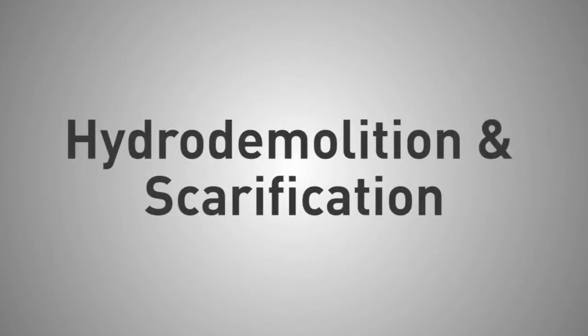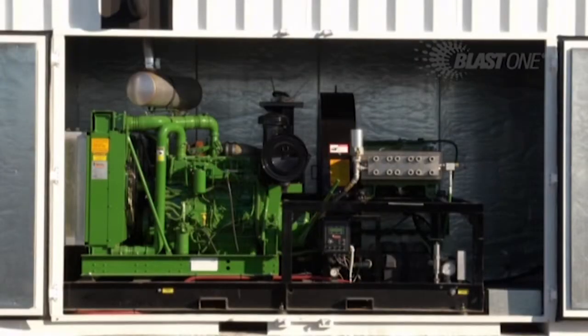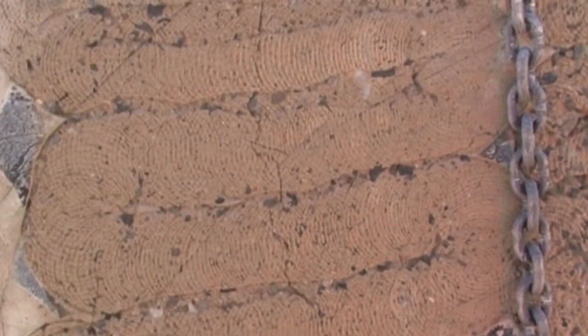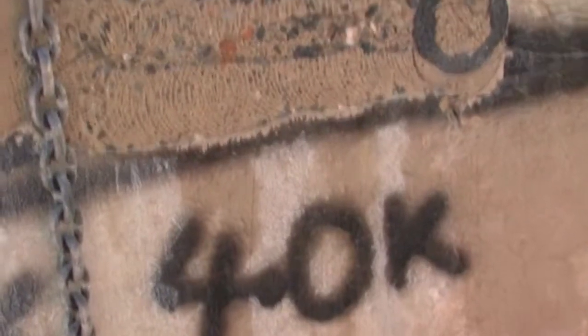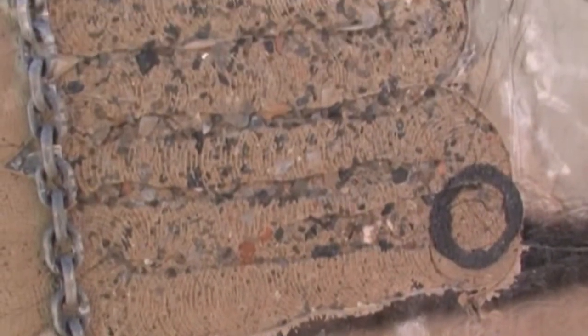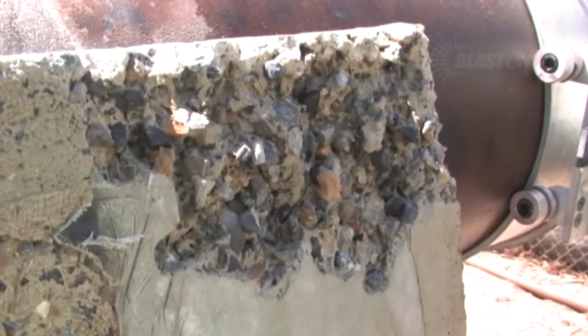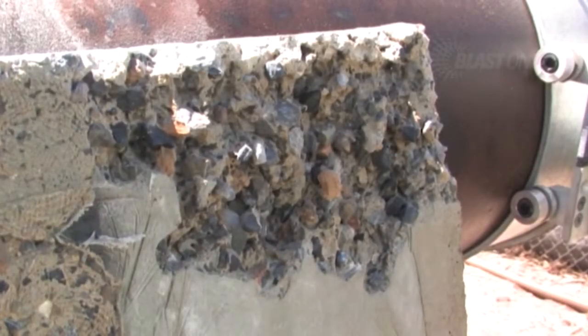The ultra-high pressure water produced blast jet NLB 40,000 PSI 2800 bar system is an extremely effective tool for use in scarification of concrete. In this video, you will see the comparative effects of different pressures used for scarifying a concrete surface utilizing a standard twin jet nozzle head. This scarifying could be simply for removing latence from the concrete surface, or could be for deeper removal of concrete cancer caused by chemical attack.